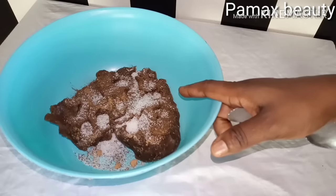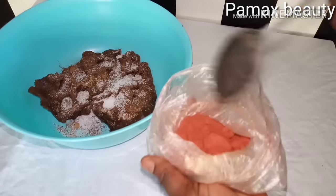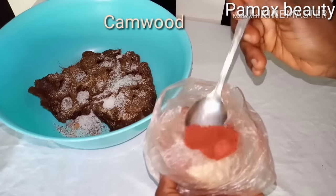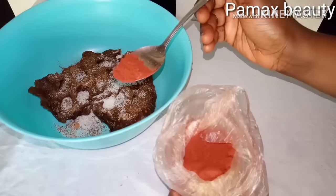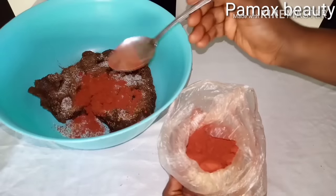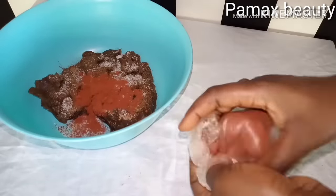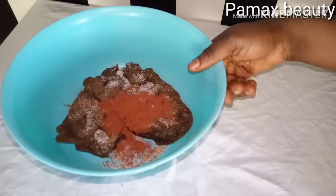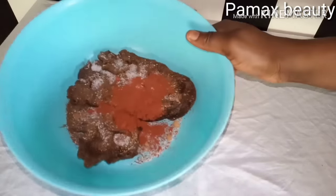The next ingredient is camwood — a red powdered ingredient. I'll leave all the ingredients in my description. I'm going to add half a tablespoon of camwood. Camwood will give you a smooth skin, purify your skin for a brighter look, remove impurities and rashes, and address any skin problems. It's very, very good.